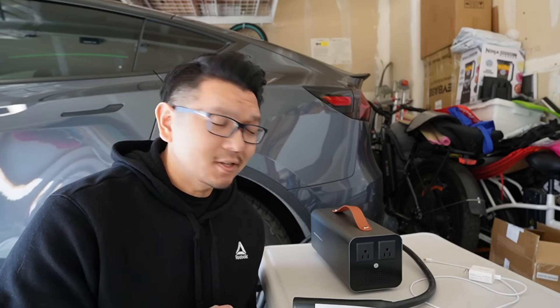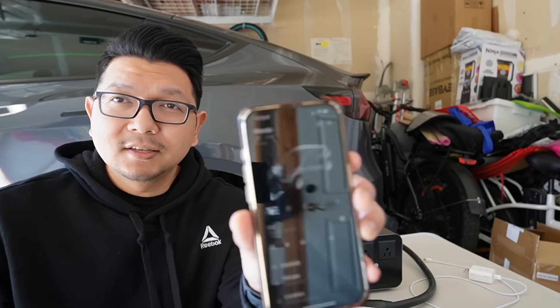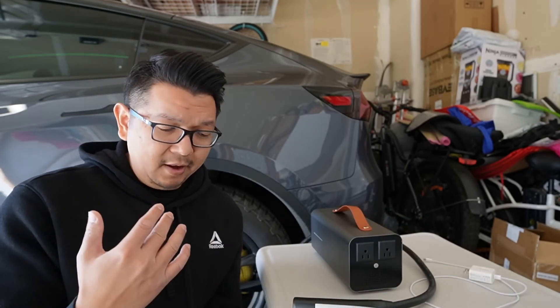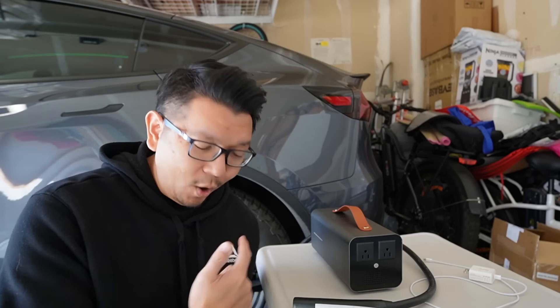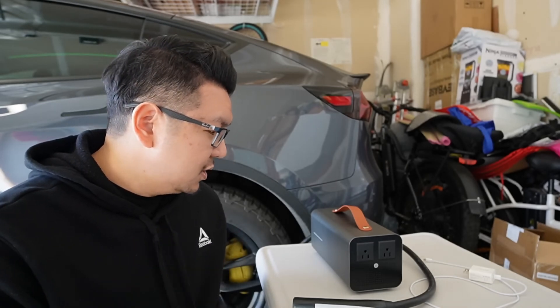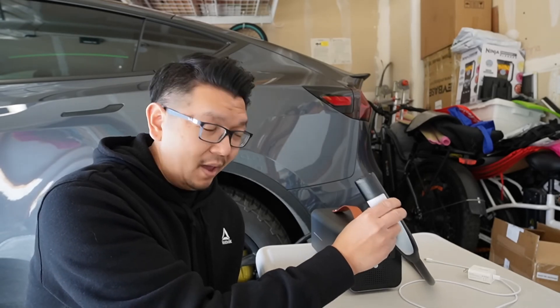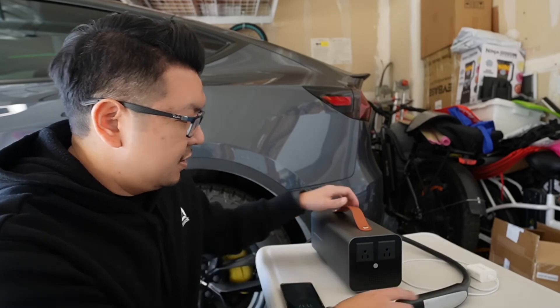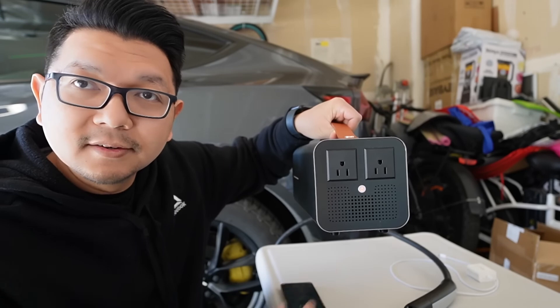Make sure your car's state of charge is between 20% and 95% — not lower, not higher. My car is at 52%, so that's pretty good — plenty of battery to power other devices from the main high-voltage battery. Follow the instructions carefully because we are pulling power from the high-voltage battery. Make sure your car is in park and on, then press the button on the vehicle-to-load device.